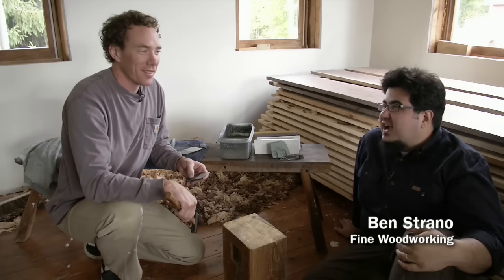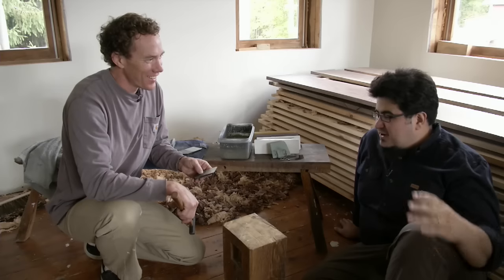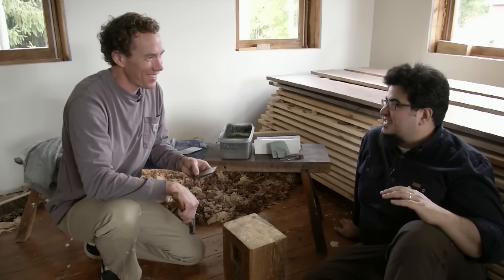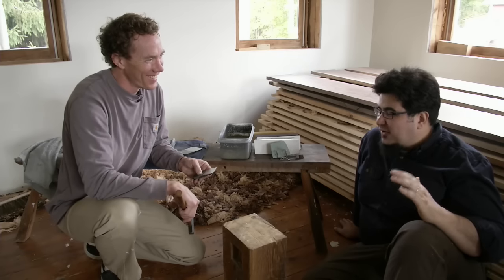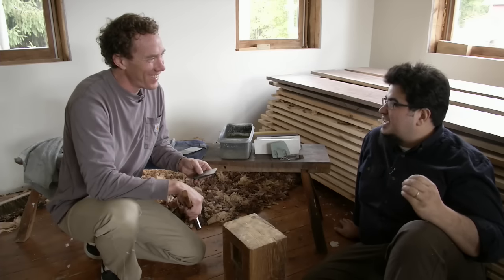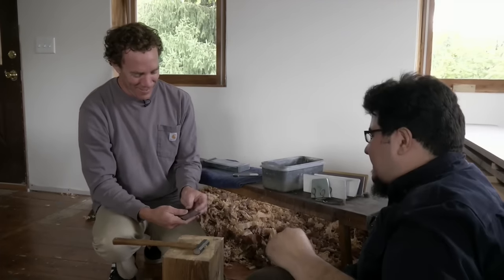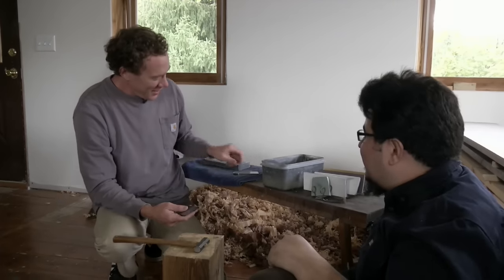We're here with Andrew Hunter and we're going to talk about tapping out a Japanese plane blade — possibly one of the most scary things about owning one. The first time I heard about tapping out I was immediately horrified, thinking: you want me to spend $200 on a plane blade and then whack it with a hammer? But you assure me it's not as scary as it seems.